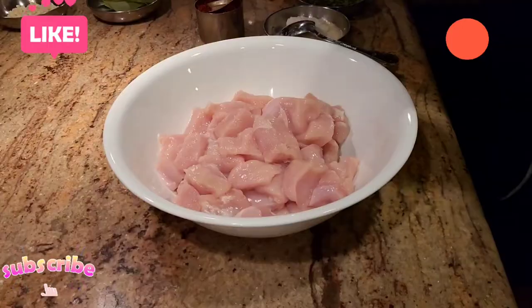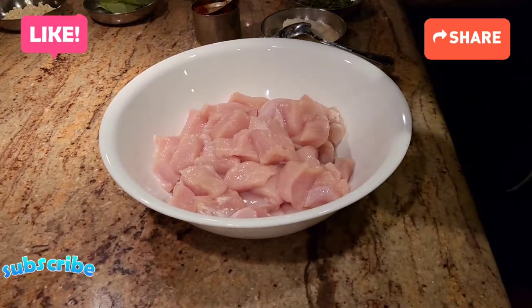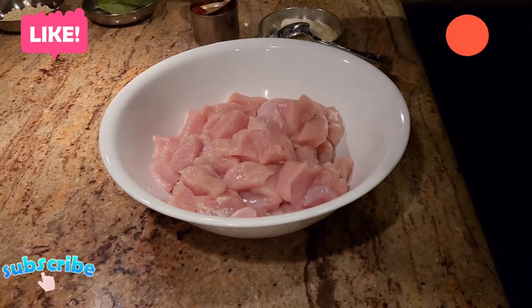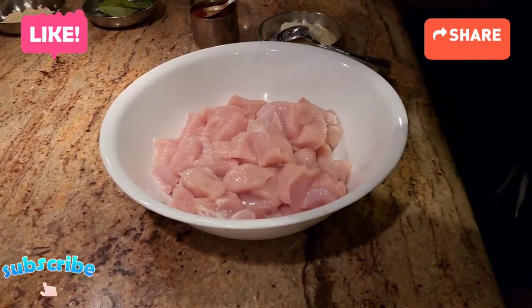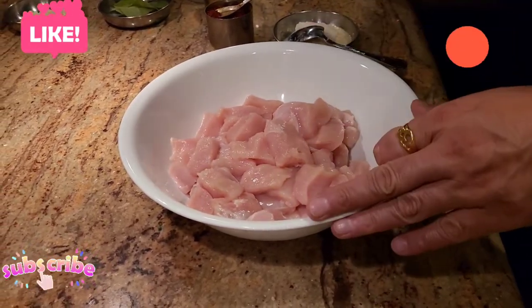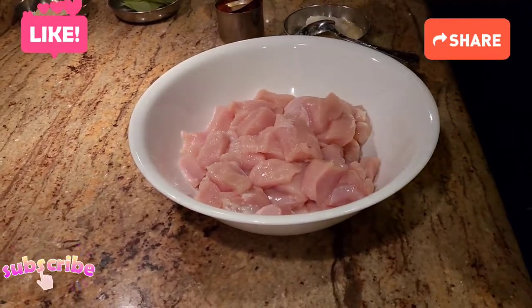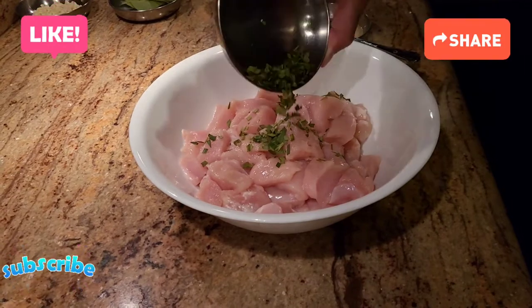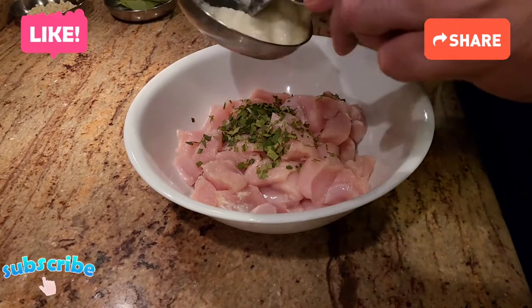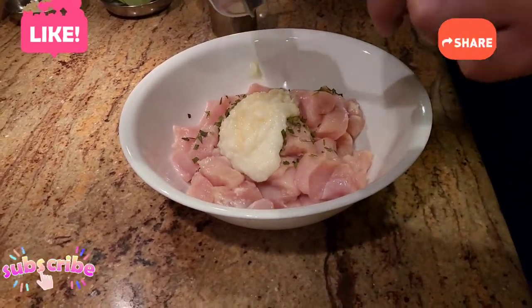The most important thing about making chicken 65 is marinating the chicken. It's a very simple marination but this is what's going to give you the taste. I have about two pounds of boneless, skinless, and fatless chicken breast. For the marination, I have some curry patta that's finely chopped, and I'm adding that in along with a good amount of fresh ginger garlic paste.